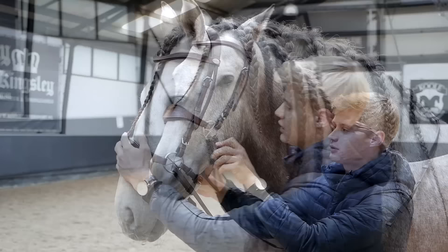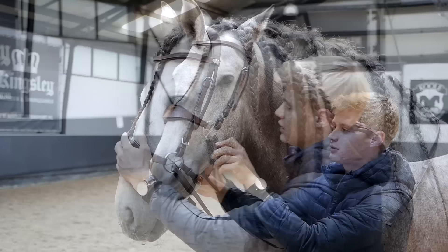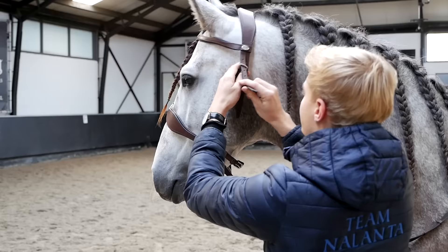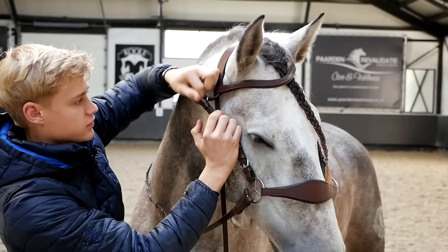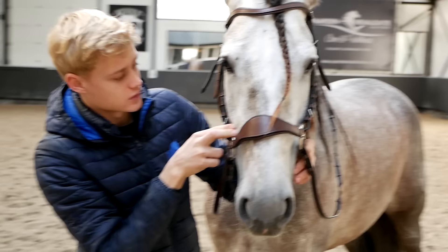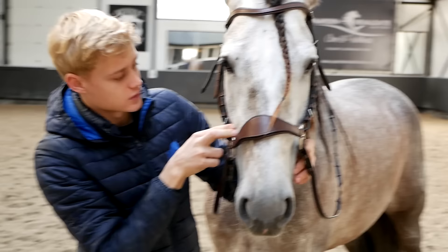Here is actually already the first thing that you have to do — as you can see, for now it's a little bit too high, so you don't want this to damage the cheekbone of your horse. We're going to lower it one more. The sizes are quite adjustable, so if your horse has a little bit of a small head, you can better go for a size smaller. This is better — as you can see, you have around two fingers away from the cheekbone.